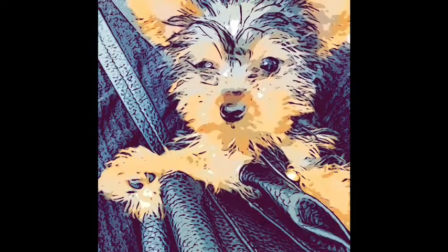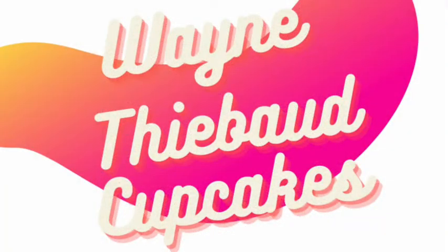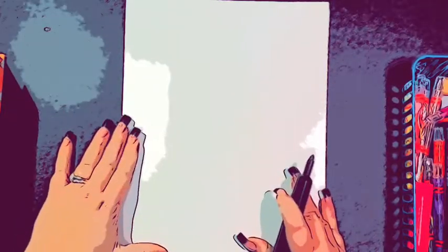Welcome to the art studios with Mrs. Perna and Mrs. DeGroote. Today what we are going to do is we are going to draw cupcakes in the style of Wayne Thiebaud.